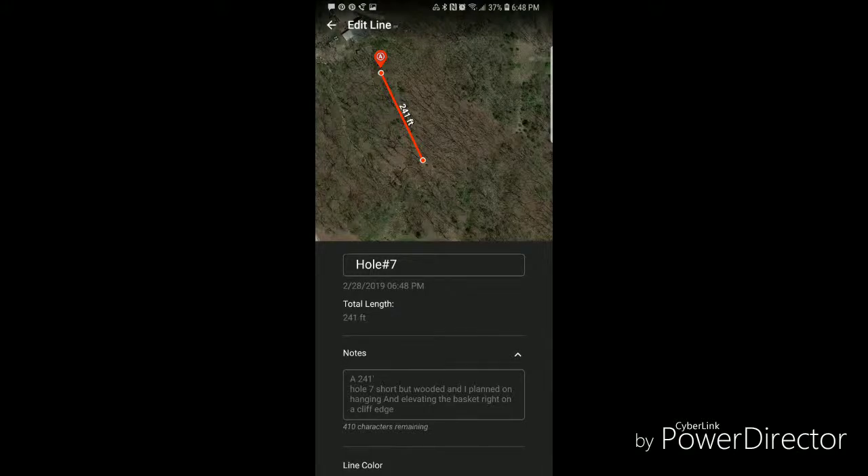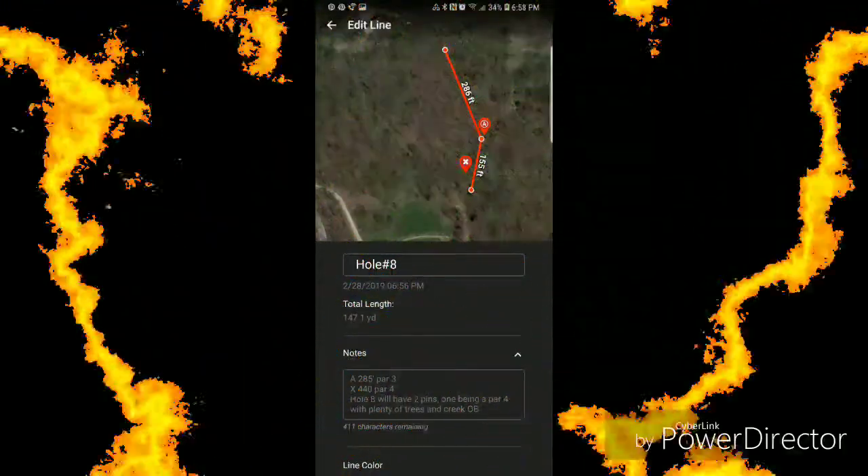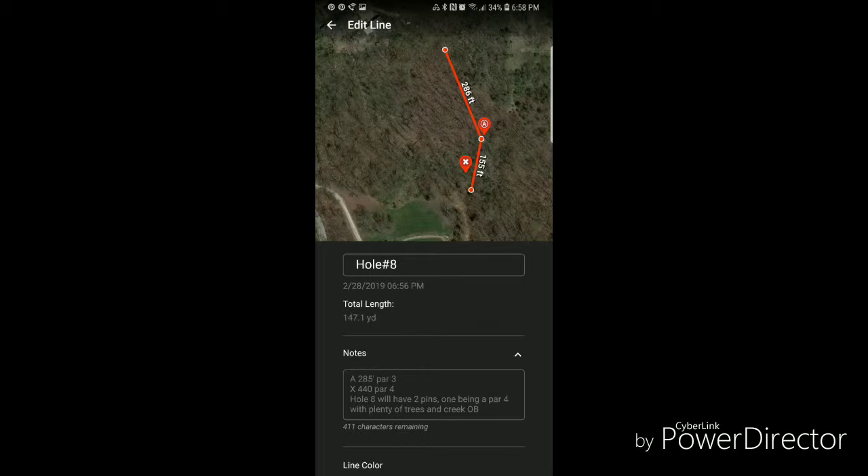Hole seven is in the woods — short but very wooded. The basket will be elevated and hanging right on a cliff edge. It's 250 feet roughly. Hole eight comes back out of the woods, still pretty wooded.